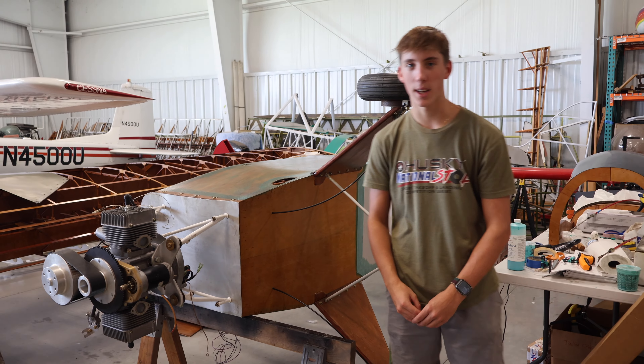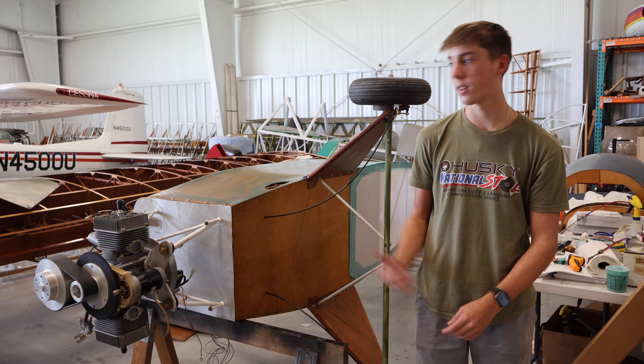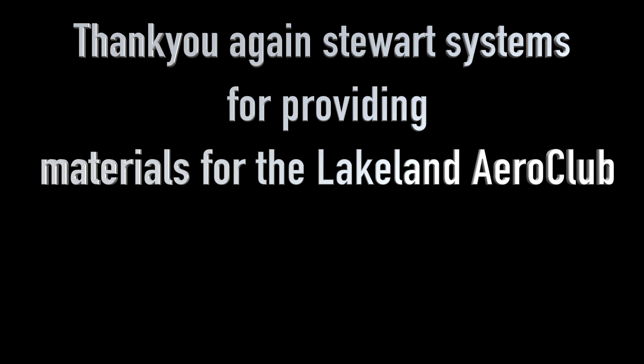We finished fabricating the bottom side of the aircraft and now we're going to move on to the left side in the next video. We'll be right back.